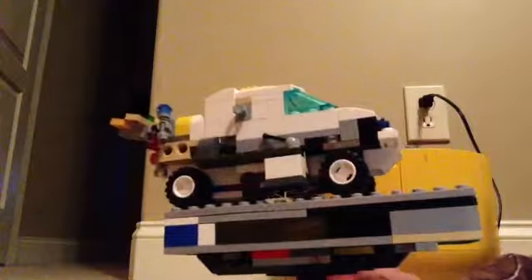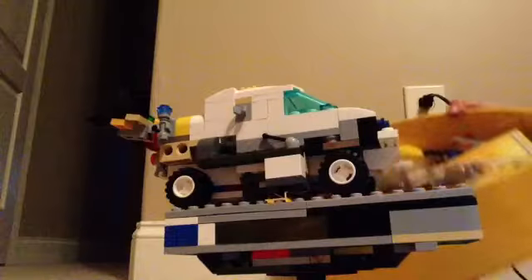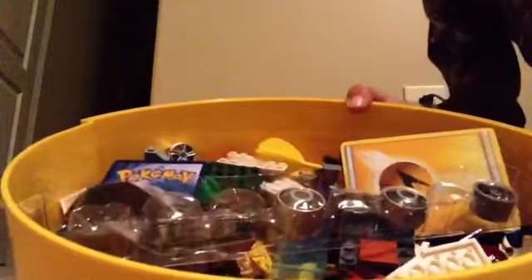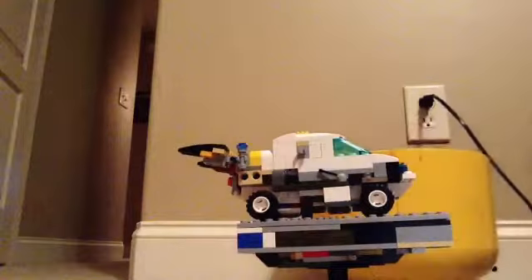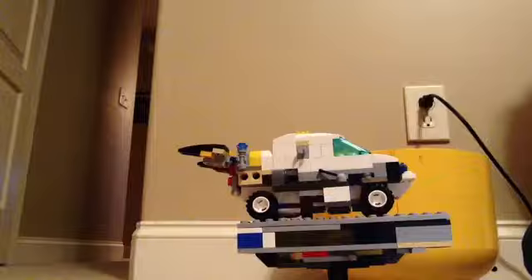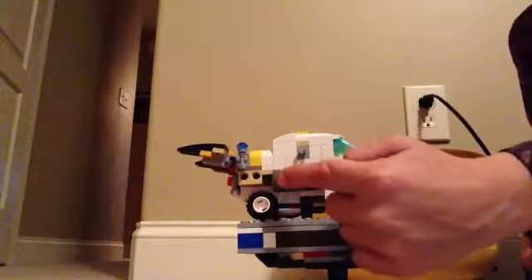I don't have matching pieces, as you can see. Right there is a lot of multicolored Legos. I can't really sort them and I don't have that many in the same color, so on this one I just went with black, gray, and some green because I didn't have enough white pieces.